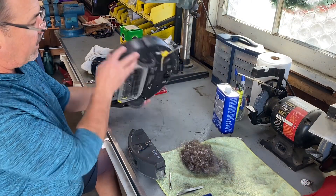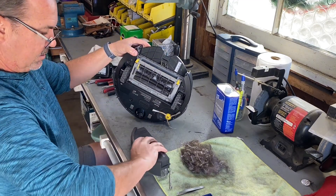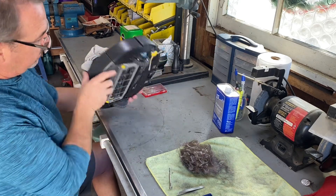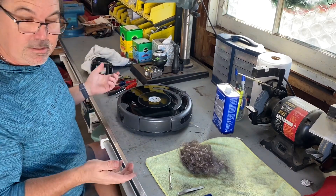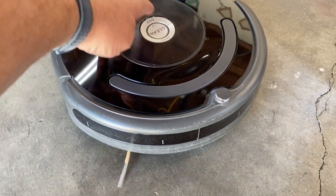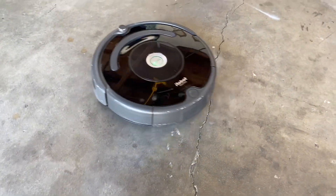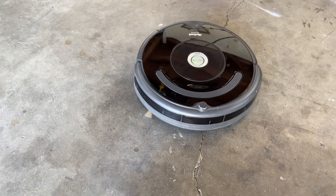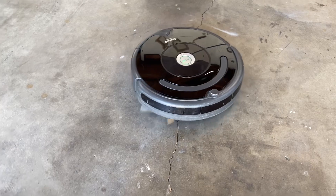Okay, so I have everything put back — brushes clean, sliced and clean. This is the tray that catches all the dirt and this is really gross. So let's put it down and see if it works. Let's just push clean here. Hey! And it works! I'm not sure what I did, but it looks happy, doesn't it? Okay, so there you go. Thanks for watching!